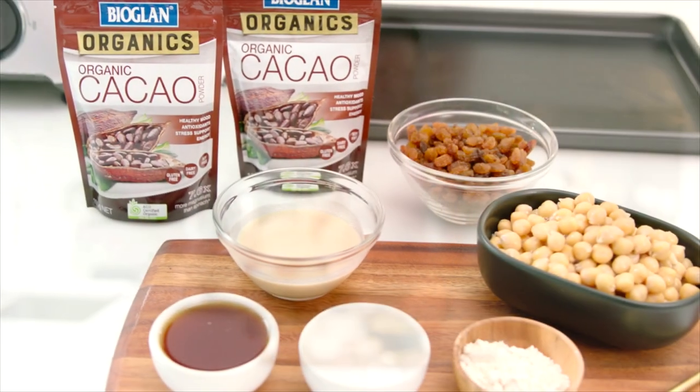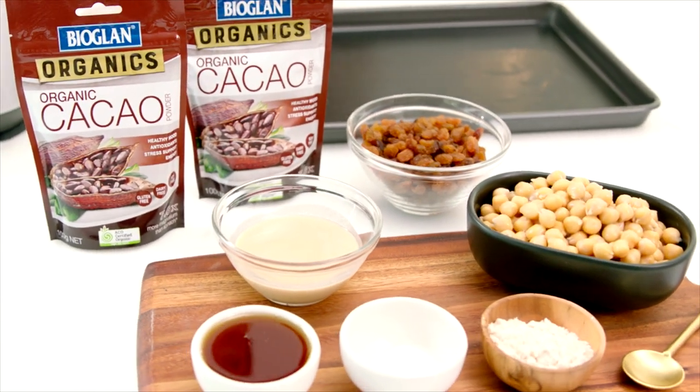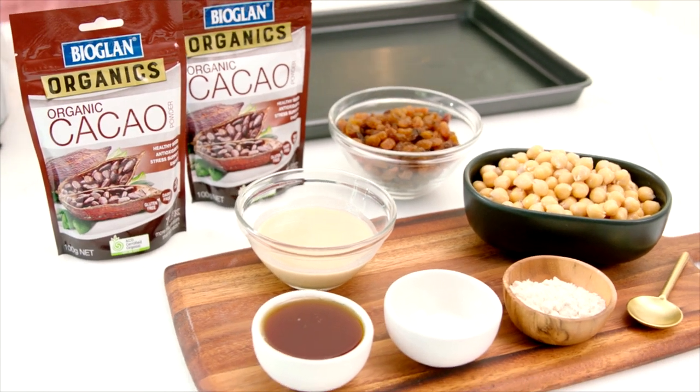It's time for a sweet treat and my gluten-free chocolate cookies tick all the right boxes. They're quick and easy to make and full of goodness.